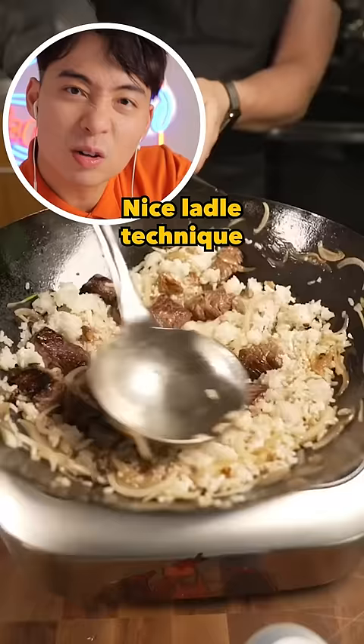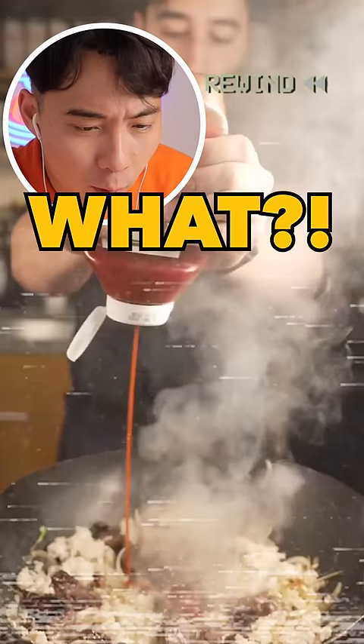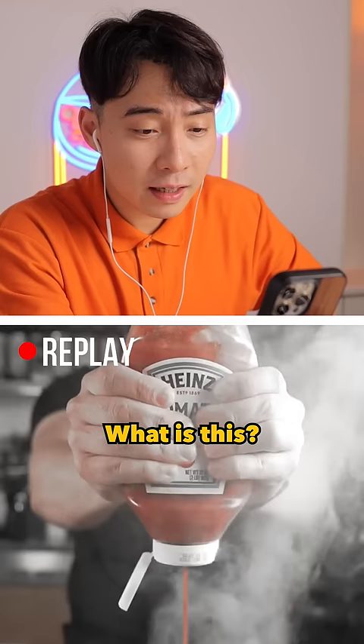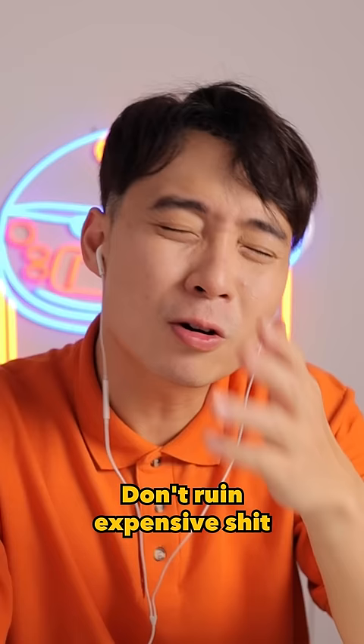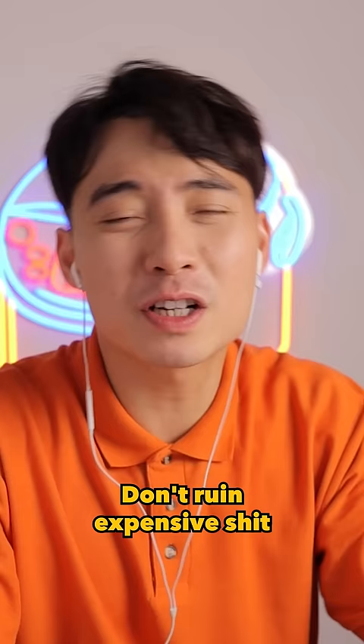Nice ladle technique. Wait, wait, wait — what? What you put it in there? What is this? Ketchup on your steak? Why you put ketchup on steak? Don't ruin expensive shit with ketchup. That's like putting chili jam on lobster. Haiya.